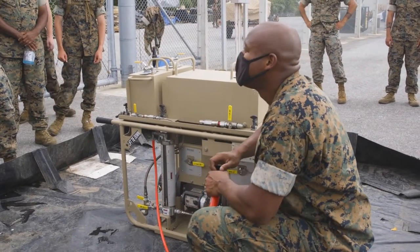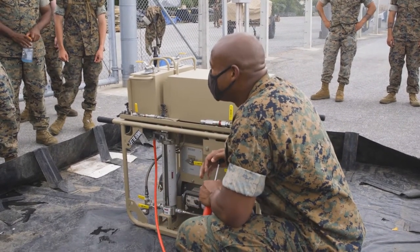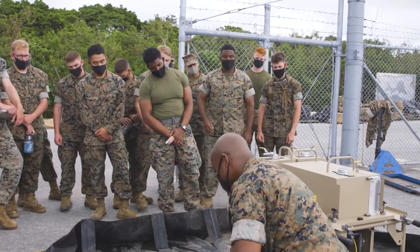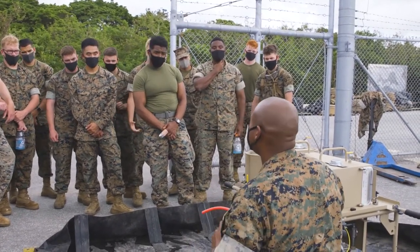If you still see it dribbling, then your lines still aren't fully primed. You can take your pump and you can put the pump away.